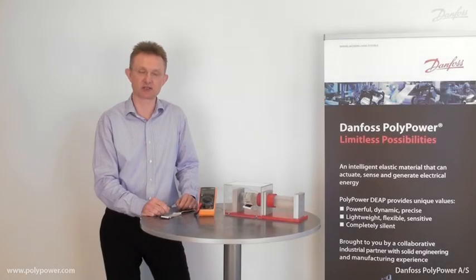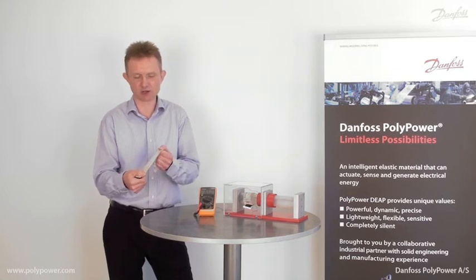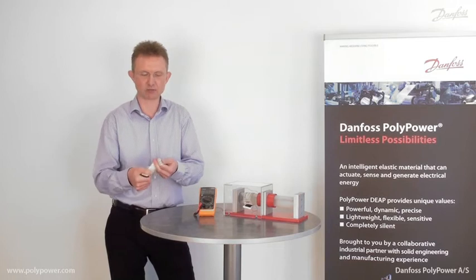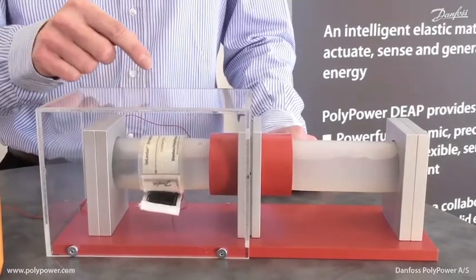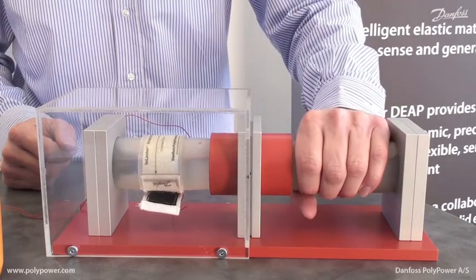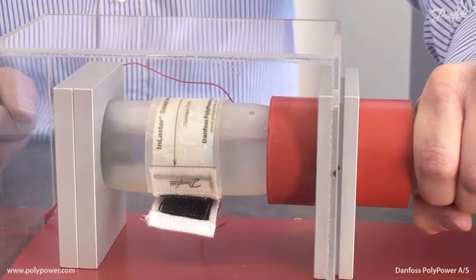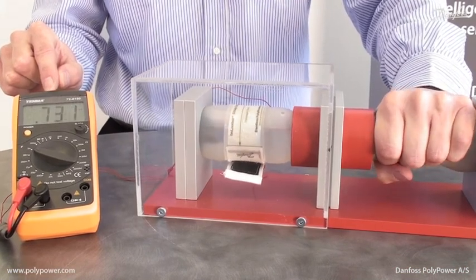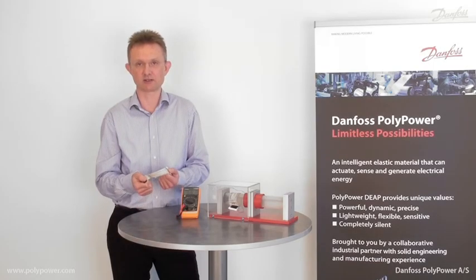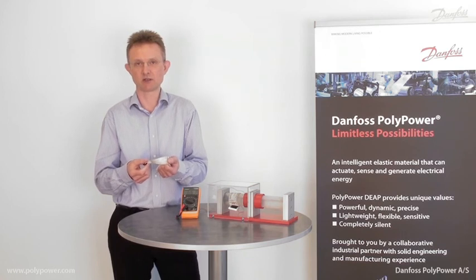Truly compliant strain sensors are new-to-the-world products made possible by the Polypower technology. Look at this sensor — it can strain up to 100%. It's flexible and completely compliant. It can be wrapped around non-planar surfaces. In this example you will see that the sensor is wrapped around a flexible hose. When I squeeze the hose you will see how the circumference increases, which is then measured by the strain sensor. The measurement can be read out on a meter as a capacitance change. Applications for strain sensors are endless: embedded in flexible machine parts, as a breathing monitor or as a blood pressure measuring device, just to mention a few examples. For more information visit us on www.polypower.com.